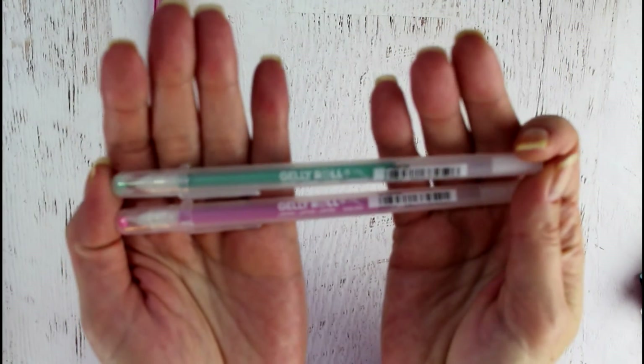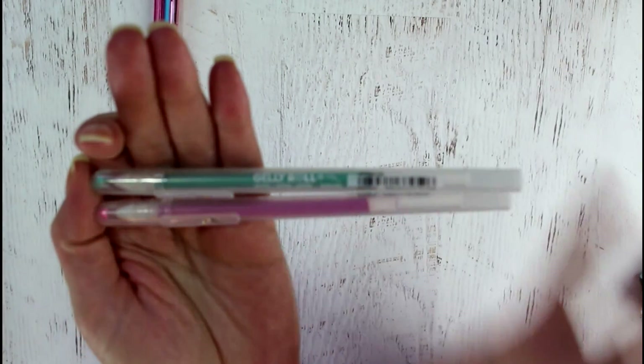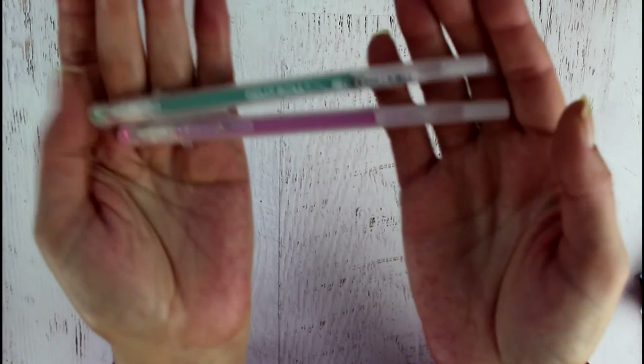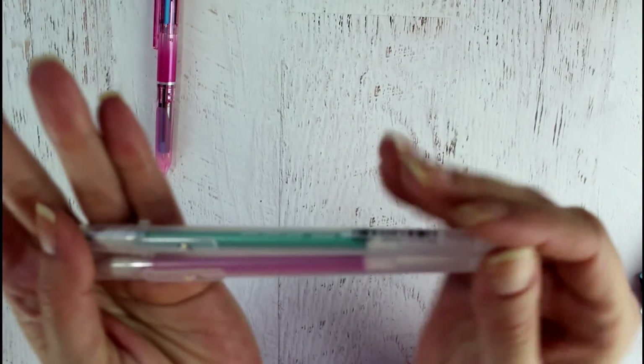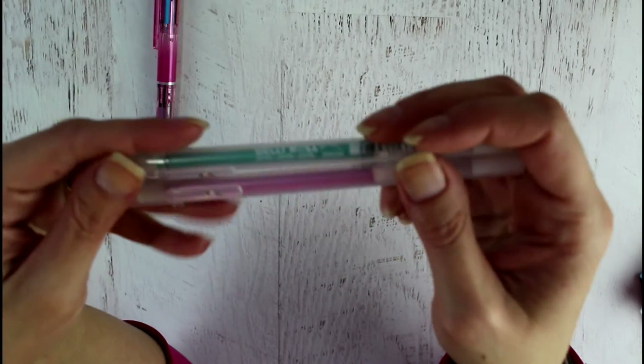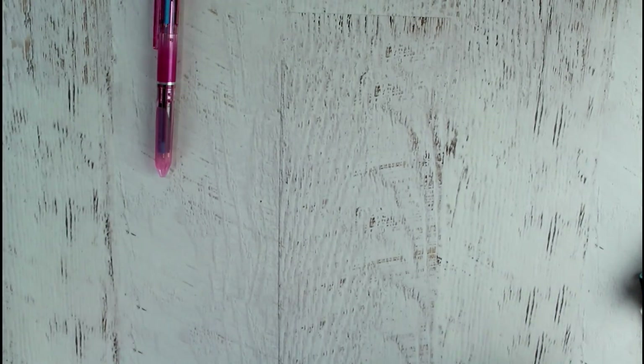I also got a couple of these Sakura Jelly Roll pens — they carry them at Michaels. I absolutely love them. If you're at work and you use one of these cute little pens to write down some mundane stuff you have to do, it makes it more fun.